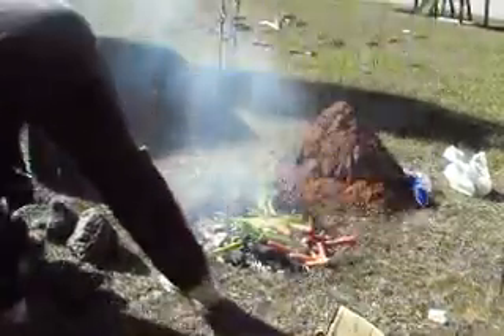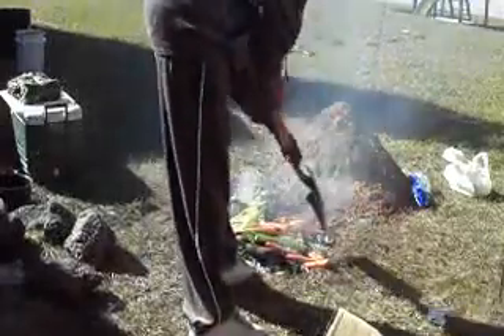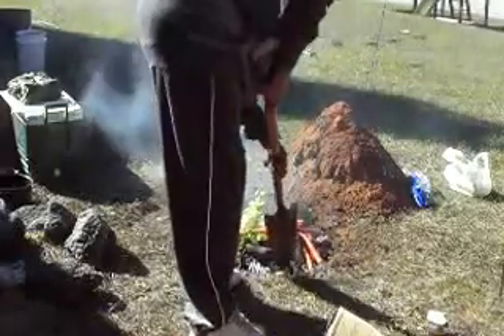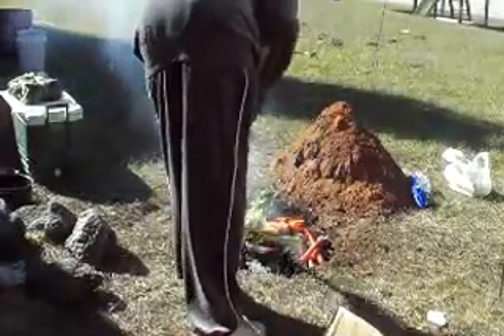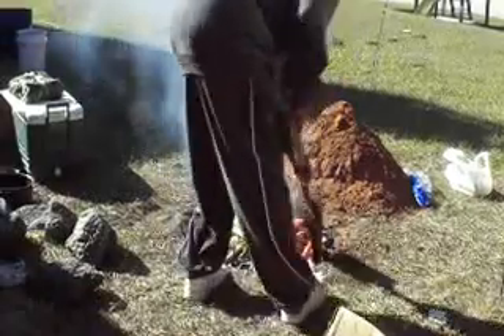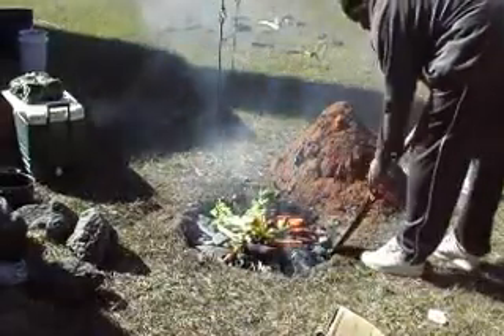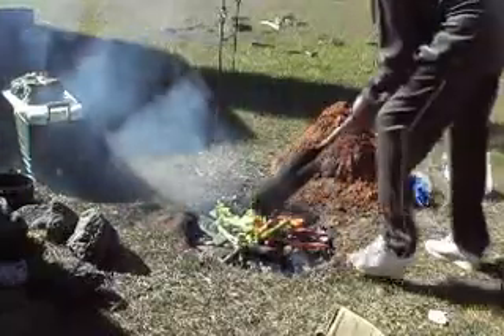I'll put my hand down there. I just want those apples and those limes to be up there. It gets pressed down by the full force of what I'm trying to do here. What I really just want to do now is just make sure that when I put the meat on, that the meat doesn't touch the hot rock.